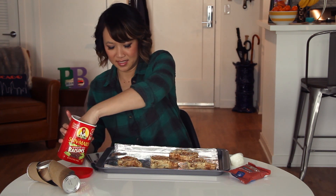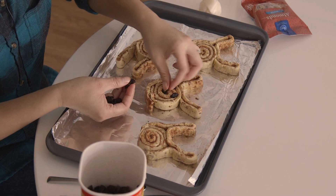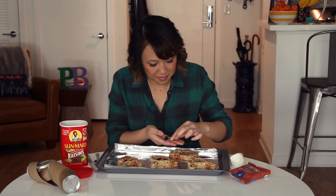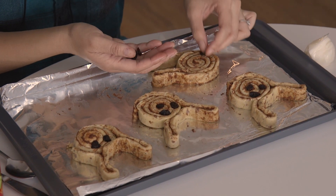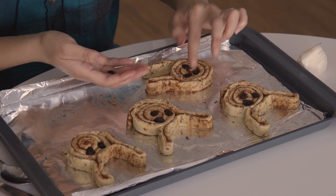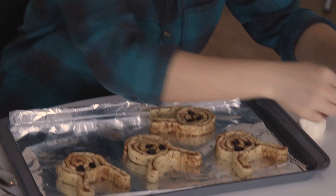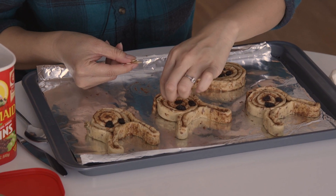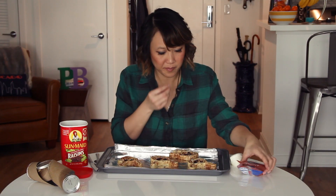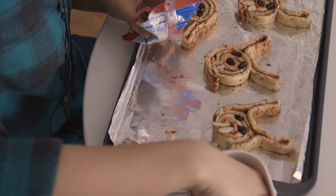Use the raisins for the eyes. And the almonds — the little almonds can be their teeth. Those are big ones, those are big teeth. They look like vampire bunnies! Looks like one is missing a nose.